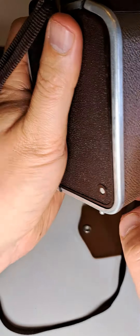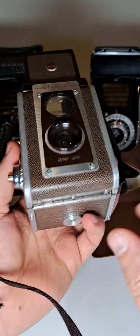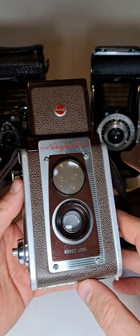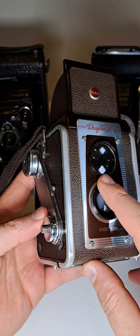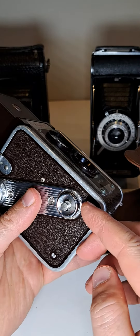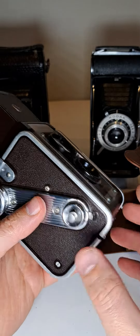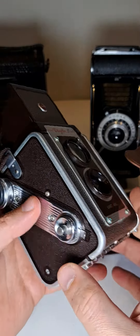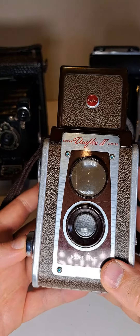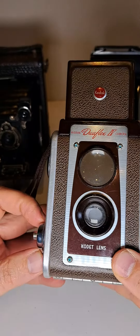Close it again. There's a Kodak switch — is there anything else here? No, just that one, which allows you to press the button. Okay, still keep going — we have to go back.